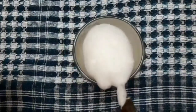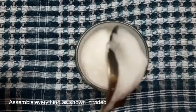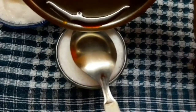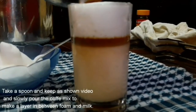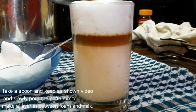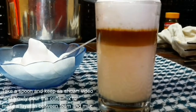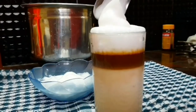We are going to add a half glass of the dough. We are going to make a coffee mix and layer the dough in a glass.